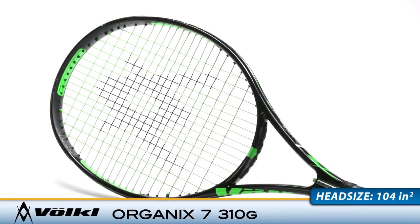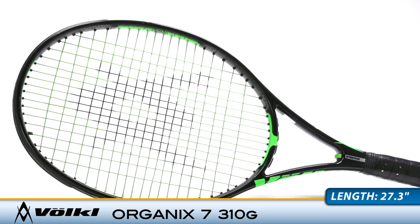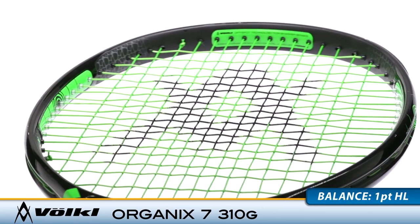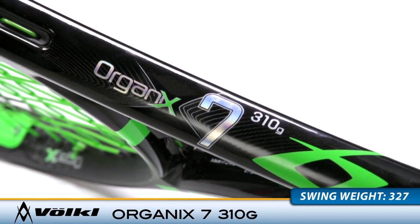I'm Chris with the Tennis Warehouse Racket Review. This is the Volkl Organic 7 310, featuring a 104 square inch head size and an extended 27.3 inch length. This Volkl Organic 7 310 offers nice power throughout the court. The open string pattern and aggressive beam style offers access to spin, making it perfect for the modern player.